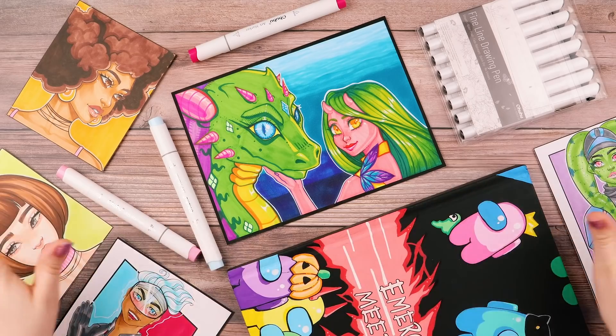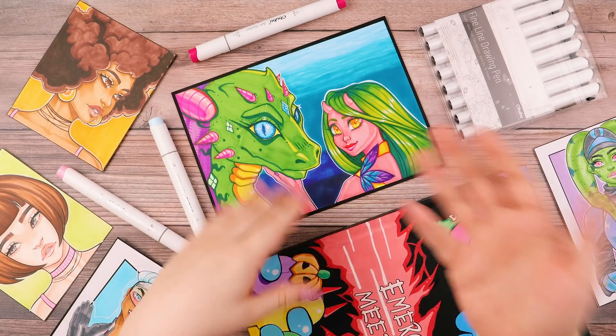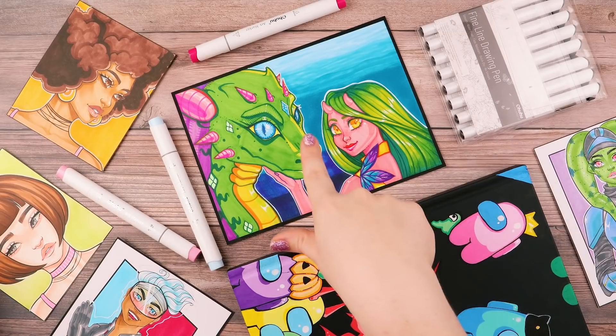So I made this channel, How to Draw with Leila, and it will be full of short and long videos in the hopes that it helps you all out. First things first, let me clear off this desk and get into supplies.